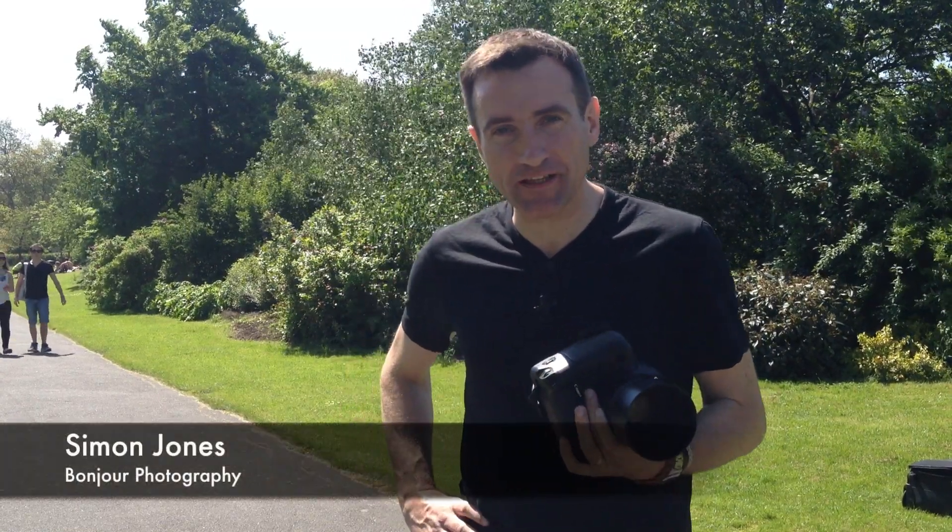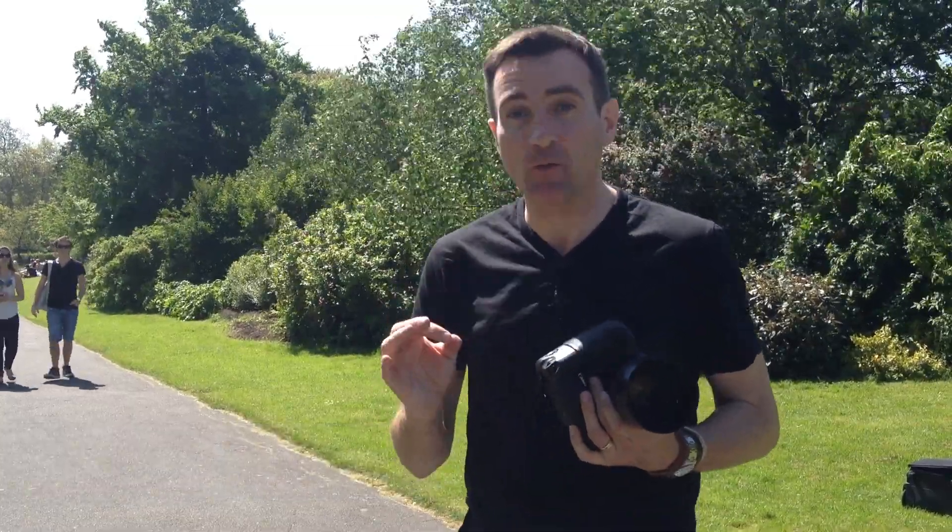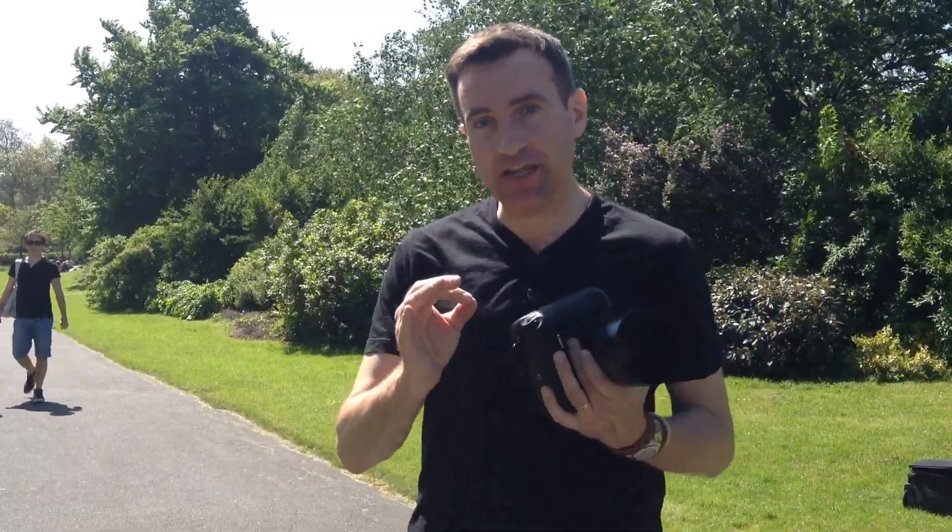Hi, I'm Simon from Bonjour Photography and this is a short iPhone video to help you get better photographs. What we're doing in this session is simply changing the angle of the camera and the lens to change the picture completely. Let's have a look and see what happens.